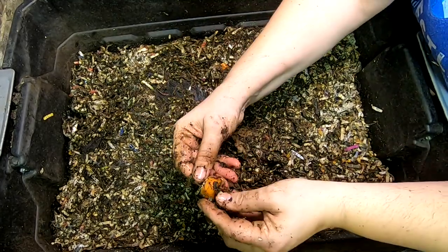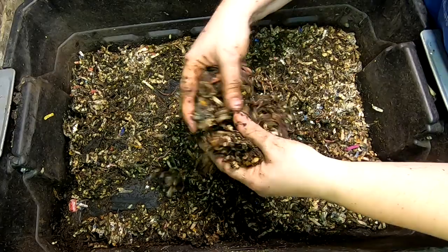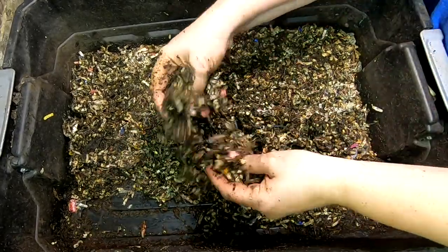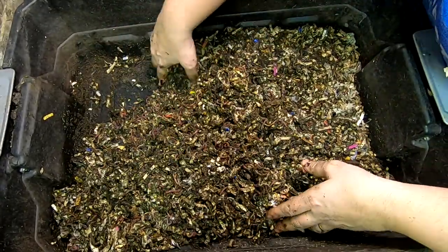They're getting into the carrot a little bit. Root vegetables that are not frozen take a very long time to get processed. But everything's looking good down here — it looks like we've got more worms down here than we do in the upper levels.